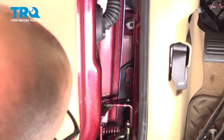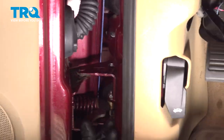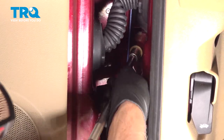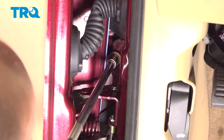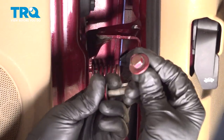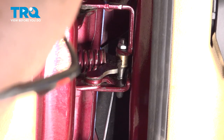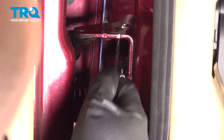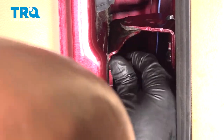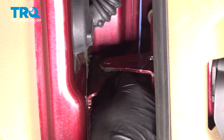Now slide the hinge up the same way it came off. We'll get that back bolt started first — I'm just going to leave it just a little bit loose. Take the other bolts and get these started. It's easier to put the inboard one in first. If you have to lower or raise the jack a little bit, go ahead and do that while you're doing this.